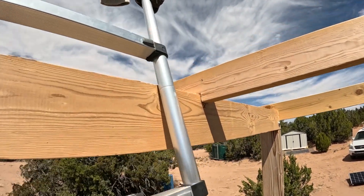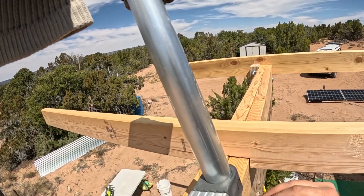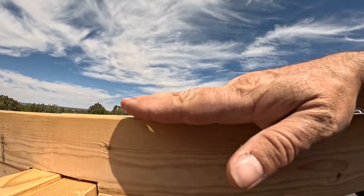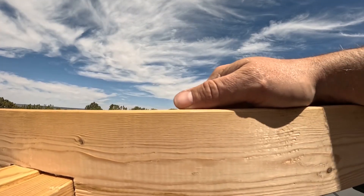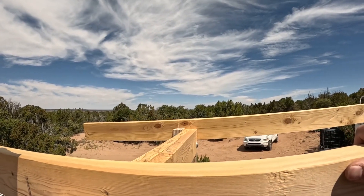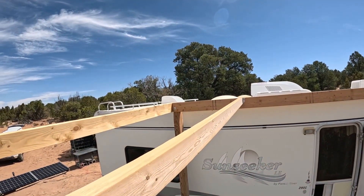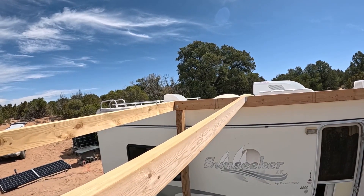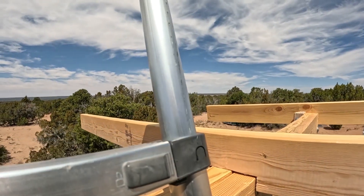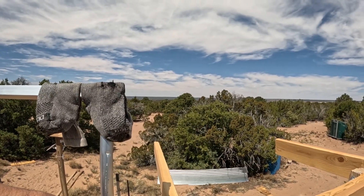I've got two two-by-sixes tied together here, creating a beam. And I've got my notch right there. You'll notice that the tops of these are level with each other — flush with each other. So happy about that. Look at this view from up here — isn't that something? That is B-E-A-utiful.